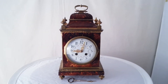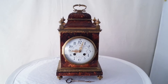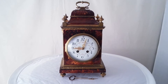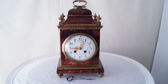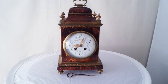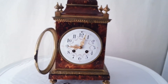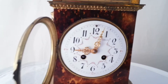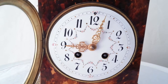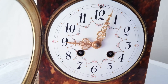This is a nice little French antique clock made about 1900 in Paris. It's tortoiseshell veneer with ormolu gilt mounts. The dial is enamel with Arabic numerals, pierced gilded hands, and painted flower garland decoration to the centre.